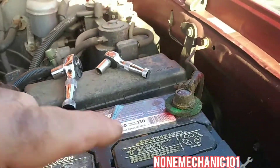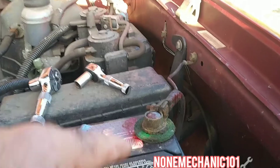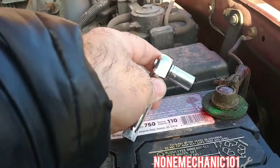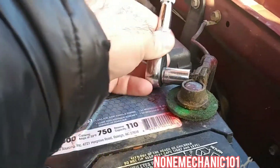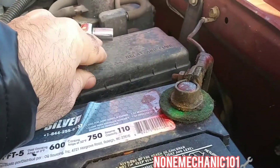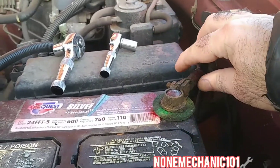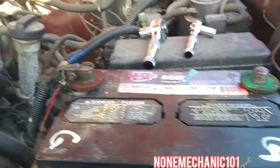We're going to be replacing the positive one. First we have to disconnect the negative terminal. What we're going to need is a 10 millimeter socket. Once you loosen that up, all you have to do is just pick it up, and once you pick it up, put it to the side because you don't want it to come back.